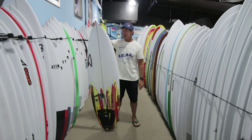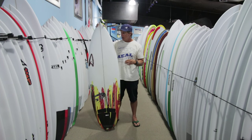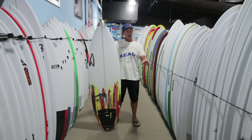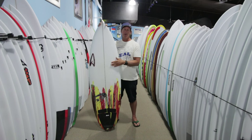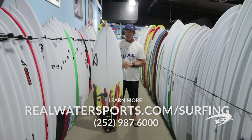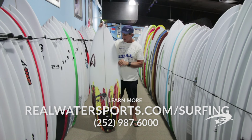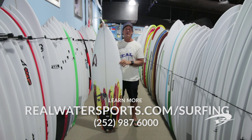Again, it's the Roberts Meat Cleaver — a great derivative of that White Diamond series and a board you want to use either as a single board, or if those are your go-to butter boards and you want something for just a little bit better surf, this is your perfect go-to board in the Roberts lineup. If you have any more questions, you can call us at the shop at 252-987-6000 or check it out on our website at realwatersports.com. Thanks for tuning in.